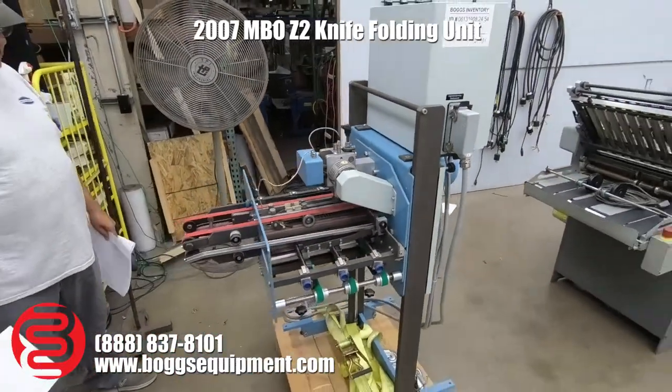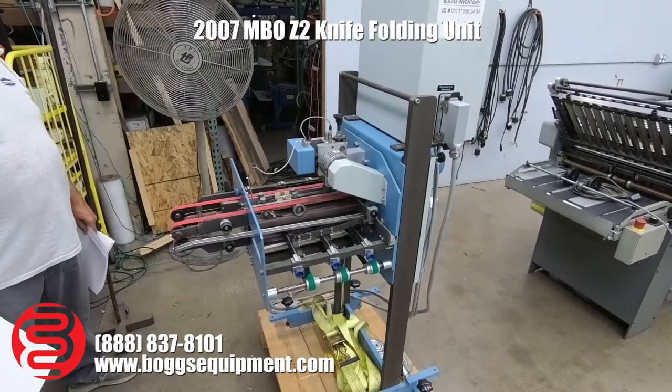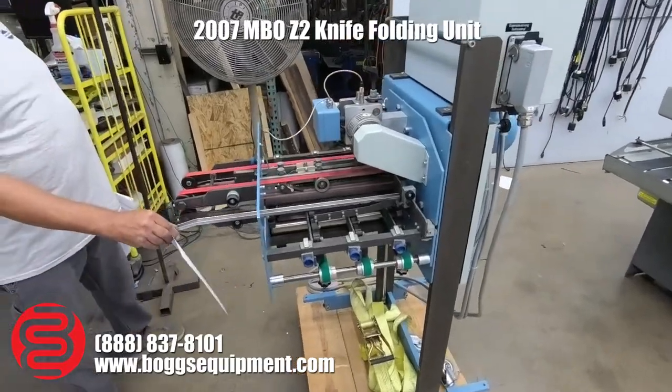Here we have a MBO Z2 knife folder. This machine has a self-control plug; you can run it in line with any other folder or process you want. We're just going to run a few sheets through for you, hand-fed.